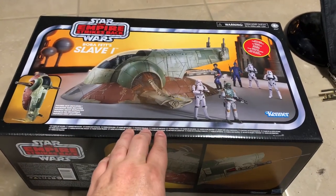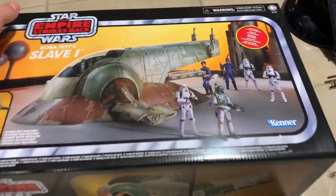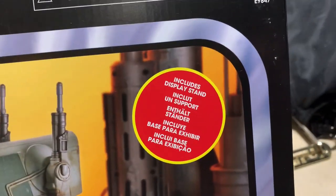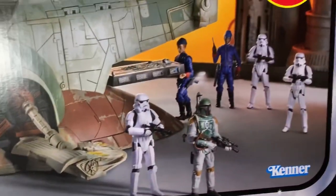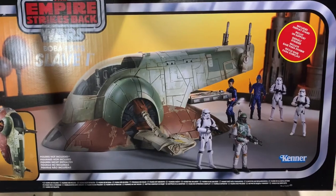Hey everybody, it's John here, welcome back inside the toy room. Today we've got the Empire Strikes Back Slave I vintage collection from Kenner. We're gonna unbox and put this together, I'm going to show you all the steps and how to put this thing together and then do a quick look at the vehicle itself. I'm gonna try not to go over a half hour with this video but I think it's gonna be a long one.